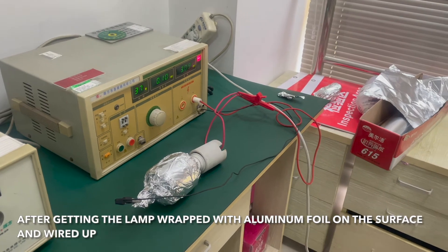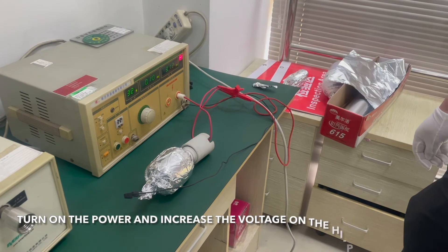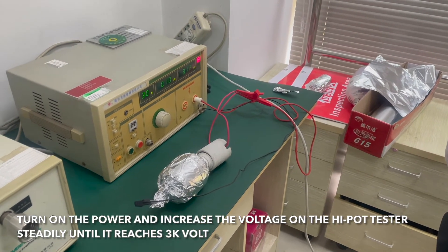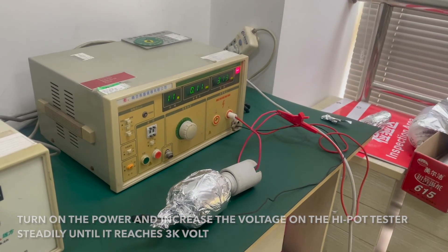After getting the lamp wrapped with aluminum foil on the surface and wired up, turn on the power and increase the voltage on the hi-pot tester steadily until it reaches 3000 volts.